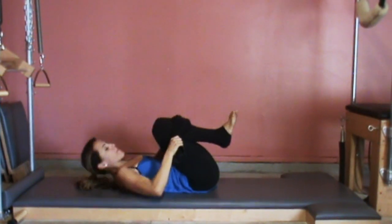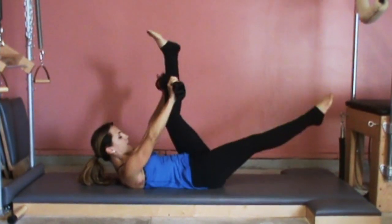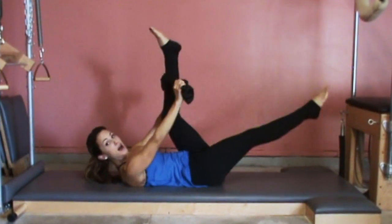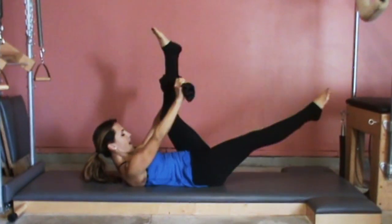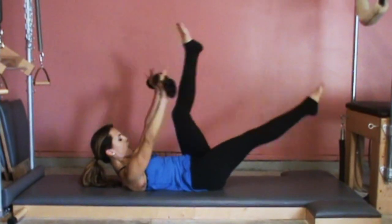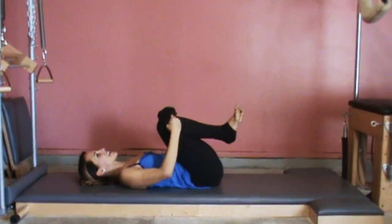When you're ready, curl right back up. Now your left leg starts in, right leg goes out. Reach it back and bring it together. We have ten of these total as well — we need to do both sides otherwise we'll be lopsided. Six, five, four, three, always reaching. Last one — bending your knees down.